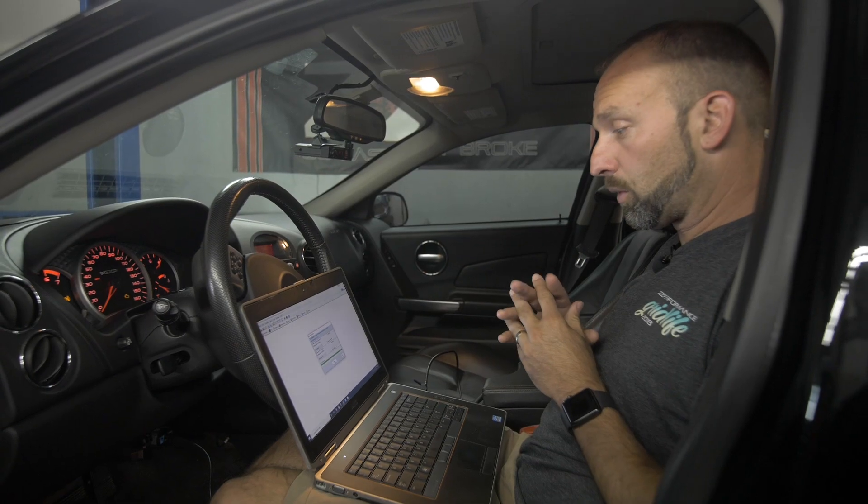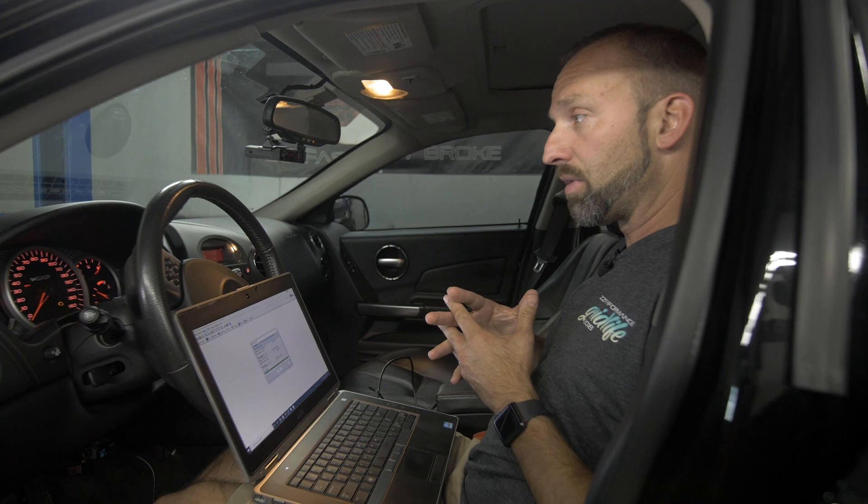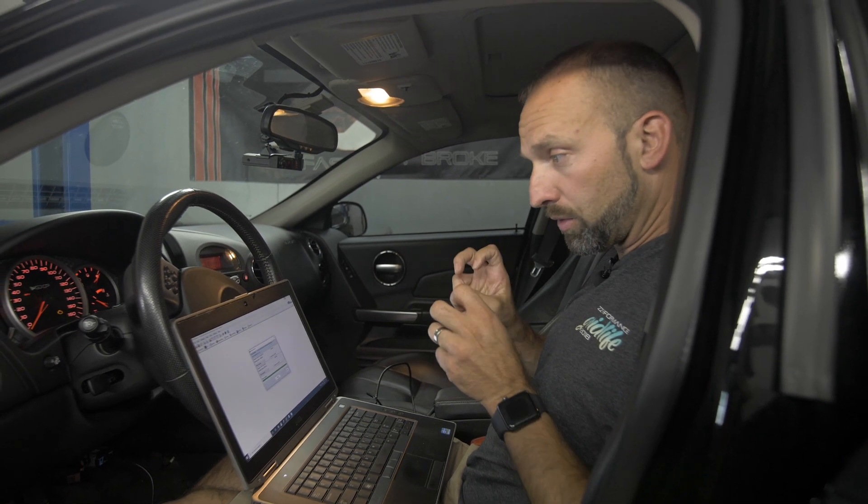Now just for a quick recap: at this point, you have read your PCM file, sent it to ZZPerformance, we've modified it, emailed it back to you, and you just wrote that modified file to the car. At this point, you just have a mail order tune, as you would hear online. The cool part about the ZZP Remote Tune is that ours is more than that.